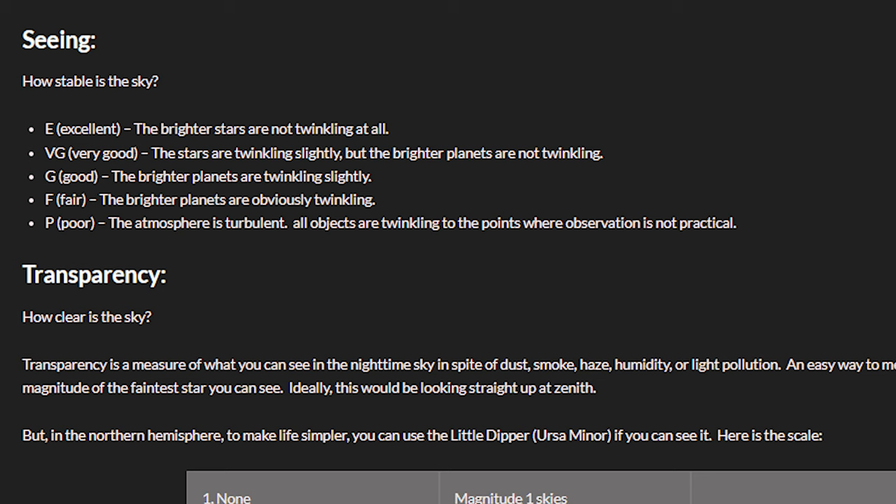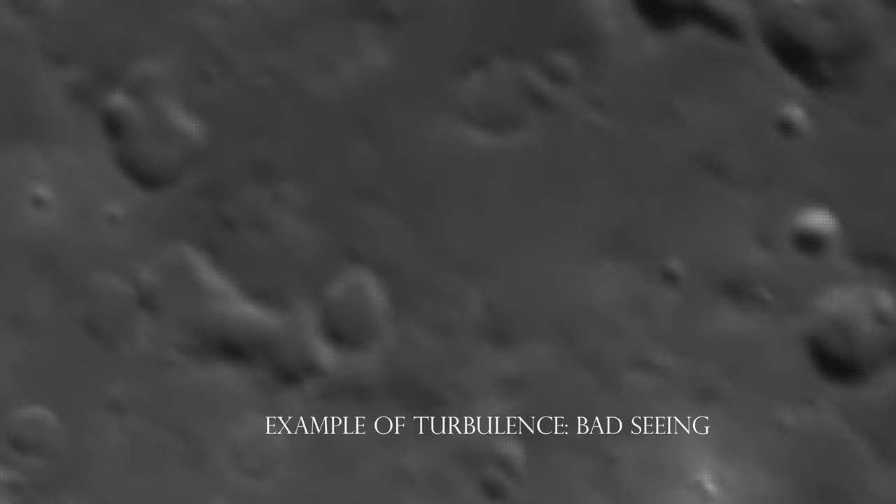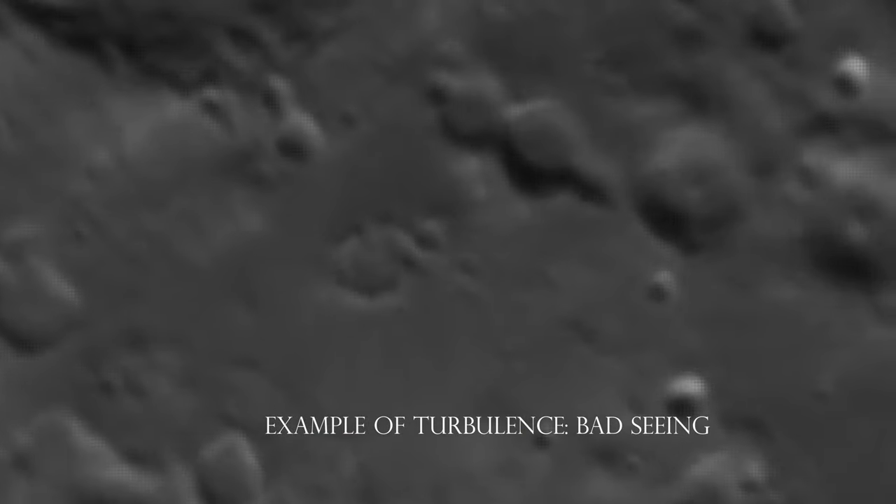For gauging the seeing: if the atmosphere is turbulent, it's one. Two means even the planets are twinkling. Three means the planets are twinkling a little bit. Four means the stars are twinkling slightly, but not the planets. And five means not even the stars are twinkling — that is an excellent time to look at the moon and planets.